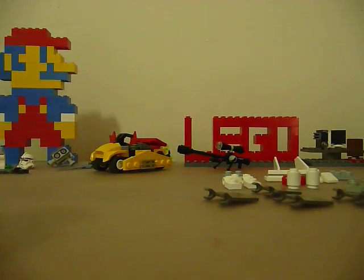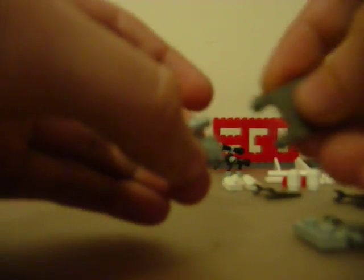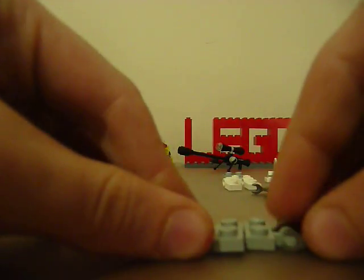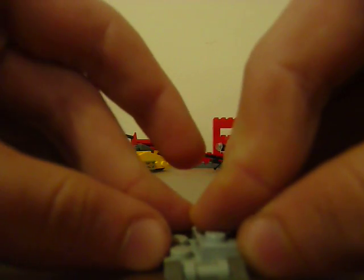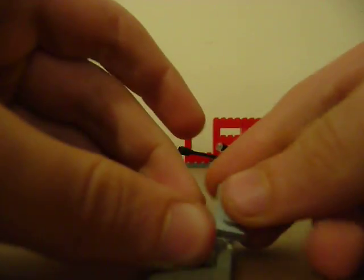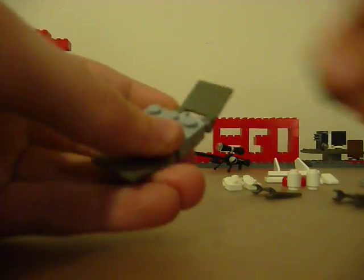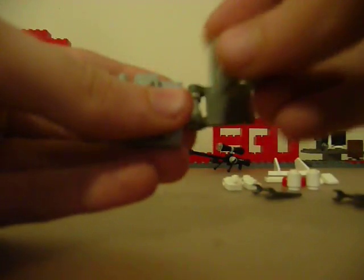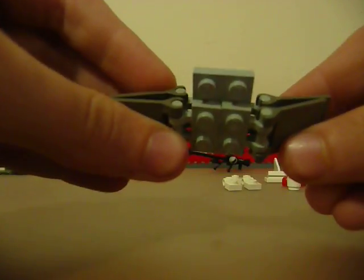Start with two of these, and then attach one wing to each side of the wings — like this. Then take your 2x2 gray and have it stick out on one end, and then take your 1x2 gray and stick it out like that, so you have this. Next, take your other two attachments and place them right here like this, and then place your wings on like that. So you have this so far.